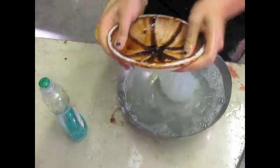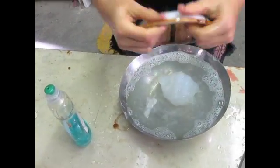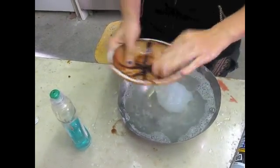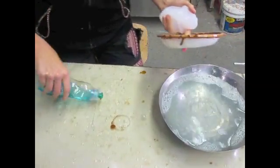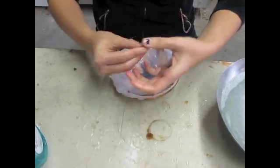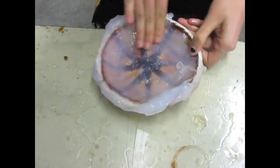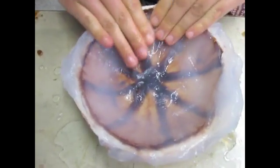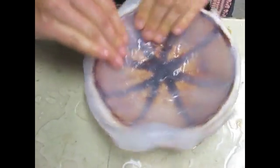Now that I have my silicone that's been setting and my object that is completely coated with the soap-alcohol mixture, I'm ready to put it on. The simplest way to do this is to get some of this on here — be careful. I'm just spreading this around the object. You need to be patient with the silicone and work it slowly around to make this nice silicone mold that you can reuse over and over again.